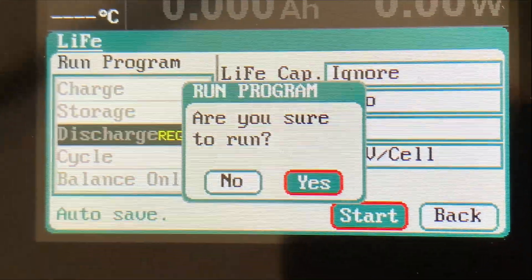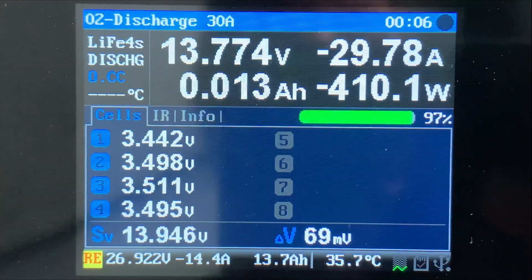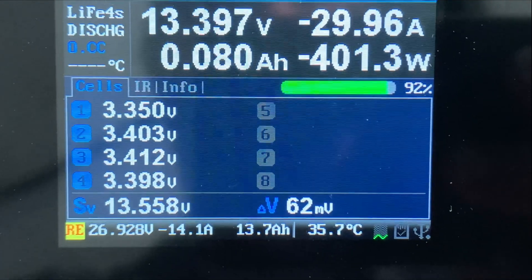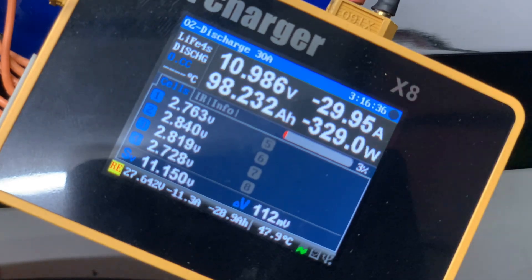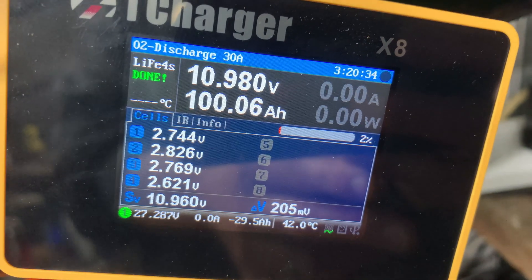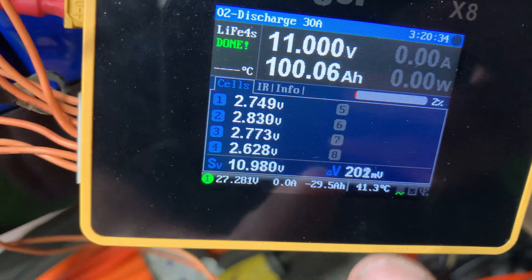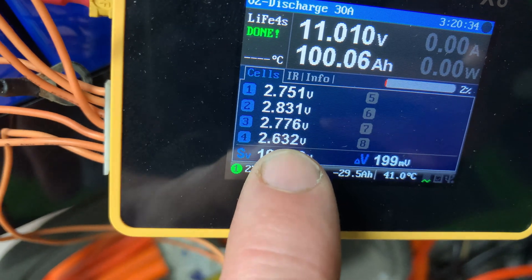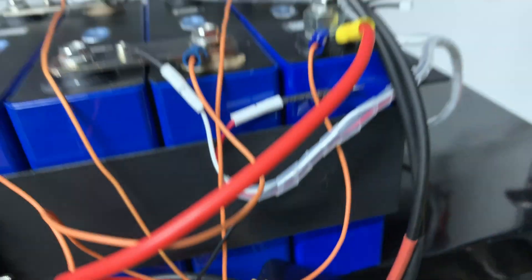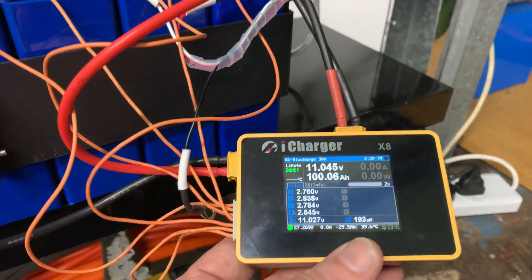Start the final test — 30 amps. It's a big spread quickly, 62 millivolts under load. That impresses me — we come up with 100 amp hours almost on the dot at 30 amp discharge rate, taking 3 hours and 20 minutes to discharge. We've got 200 millivolts between the highest and lowest cell — cell 4 is the lowest, followed by cell 1, then cell 3, and cell 2 is the highest. I'm actually impressed — very happy that it met the expectation of 100 amp hours.